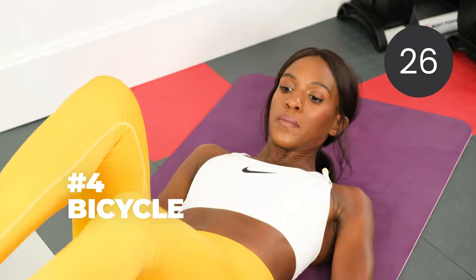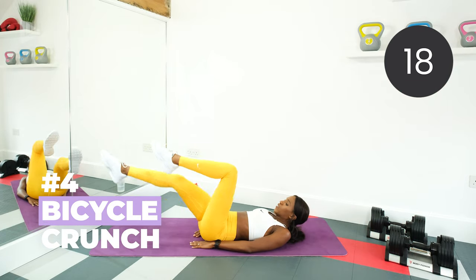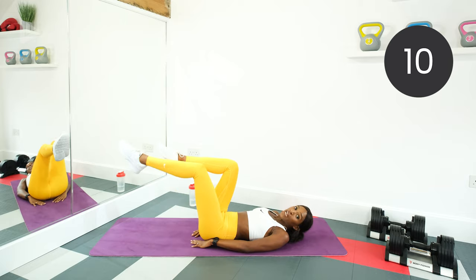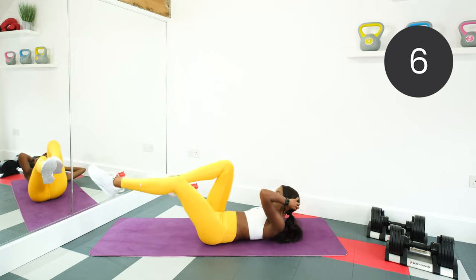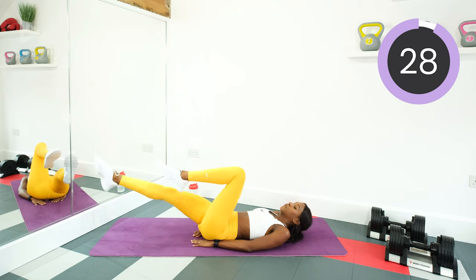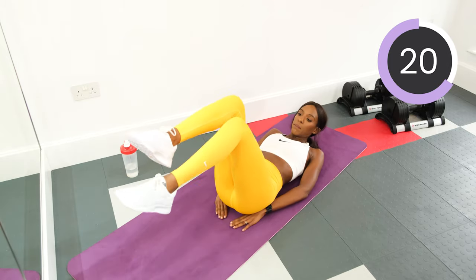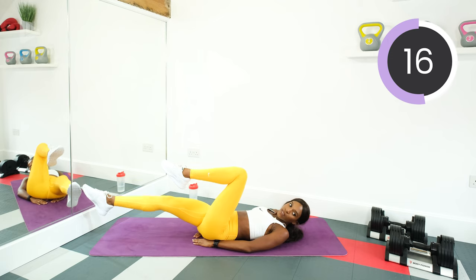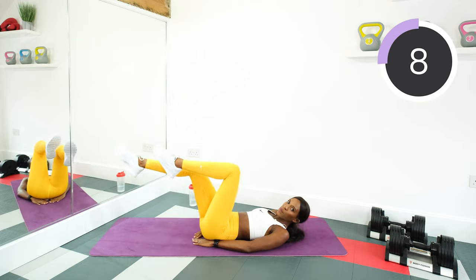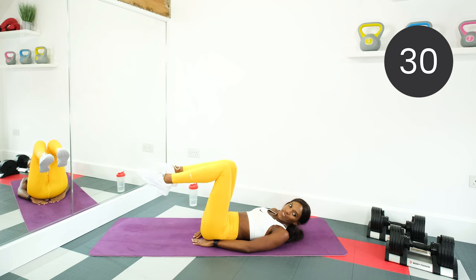Next, we're doing a bicycle. Hands just under your back for support. Straighten each leg and alternate. Keep the back flat, keep the core tight. If that's not challenging you enough, feel free to add the arms — touch elbows to knee. Otherwise just work the legs. Get the shoulders off the floor to make it that bit tougher. Keep cycling those legs, halfway. Don't arch the back, keep the core tight. And rest.